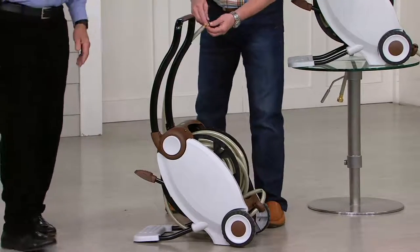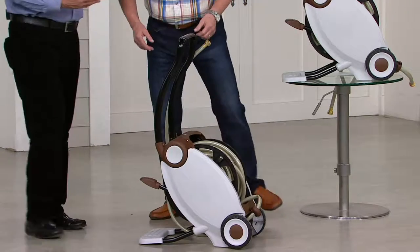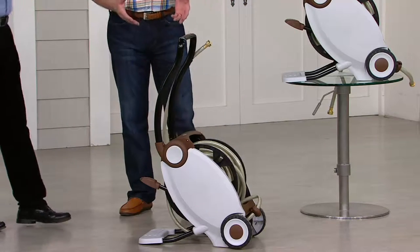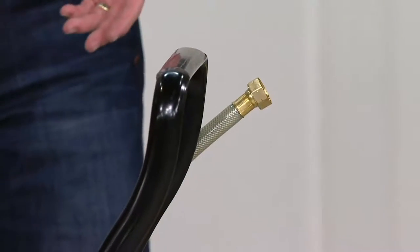Good quality garden hose is expensive — very expensive. The hose alone is expensive, and the cart is very expensive. So the whole idea here is to not have to manhandle and struggle with your garden hose.